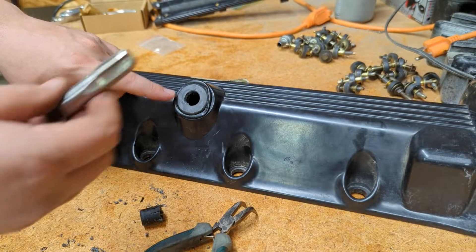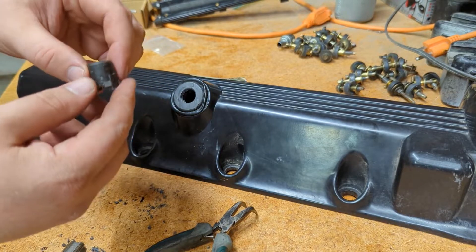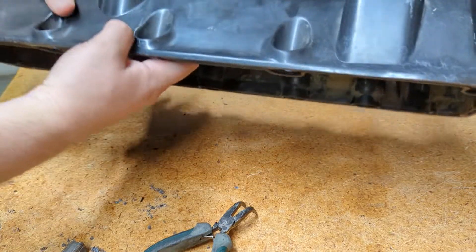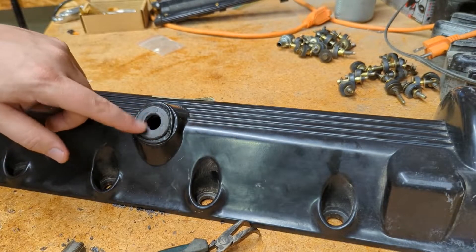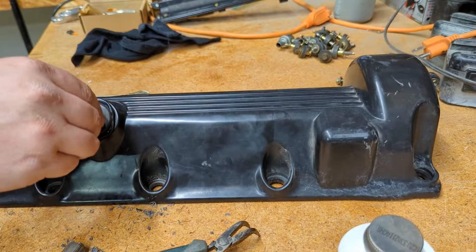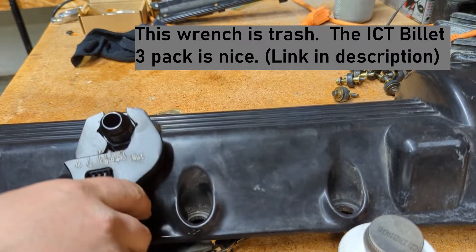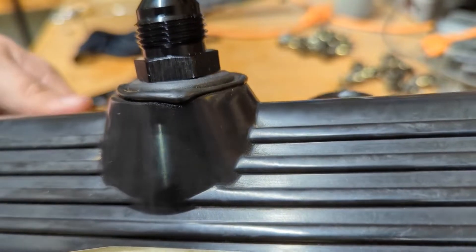I got nice threads cut in this now. Used the tap just in and out multiple times. Actually, this portion of the fitting broke off inside there, so I had to get underneath and fish it out of the little hole — there's a little slot you can try to pull it out of. Now that's done, I got just a little bit of thread sealant and I'm going to put that fitting in there. There it is — we got that fitting run down, nice and flush. Looks really good.